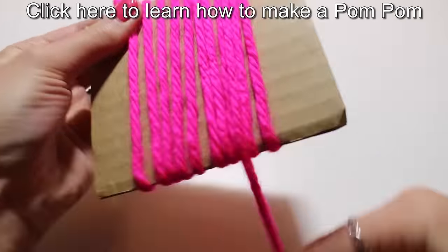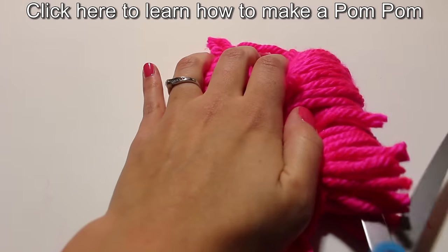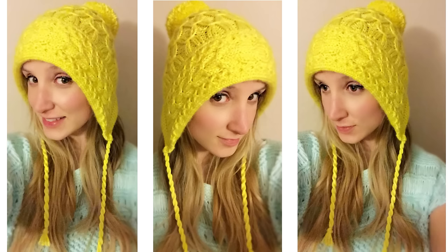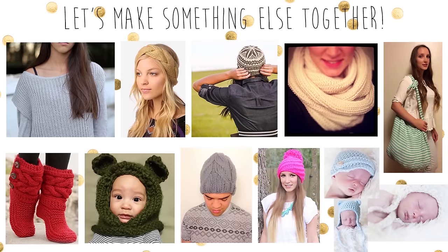Click here to learn how to make a pom-pom. I hope you had fun and enjoyed watching this video. If you did and you want to make something else with me, here are some options, or you can go to my page and look at all my other videos.